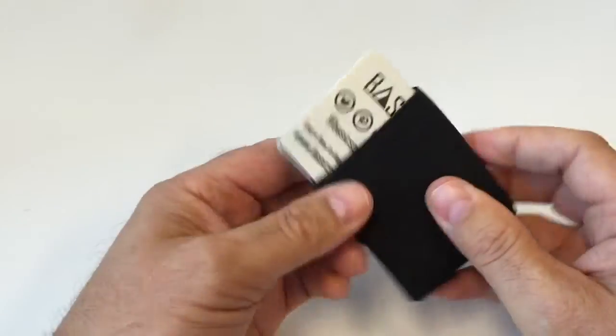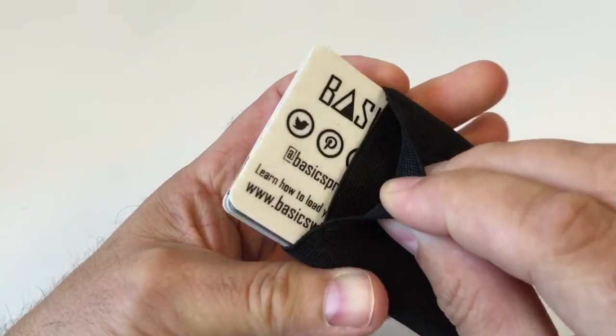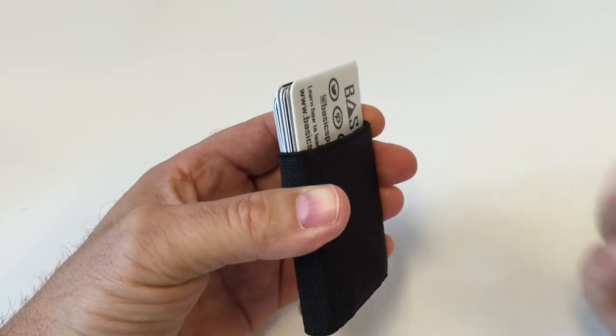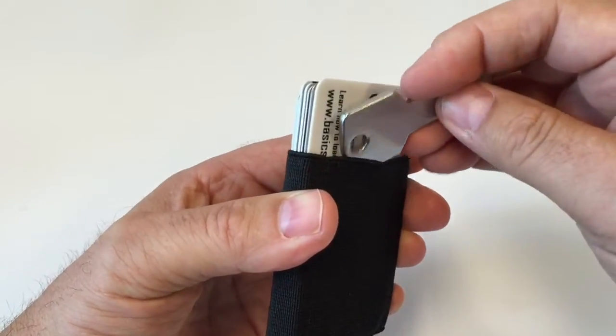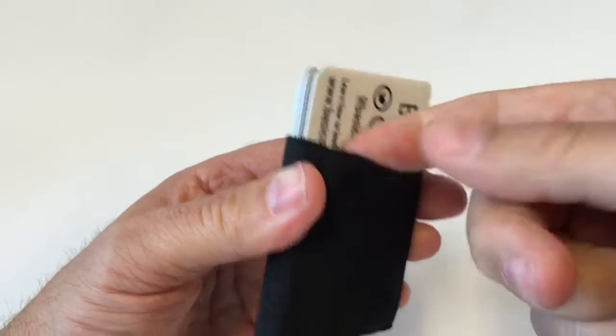In addition to this, you have a little pocket back here. It may be a bit difficult to see, but it's a small pocket where you can have cash, or maybe a key like me. I'm carrying a USB key — slip it in here and it won't fall out.